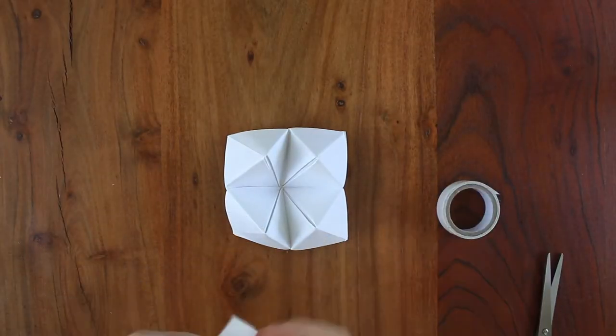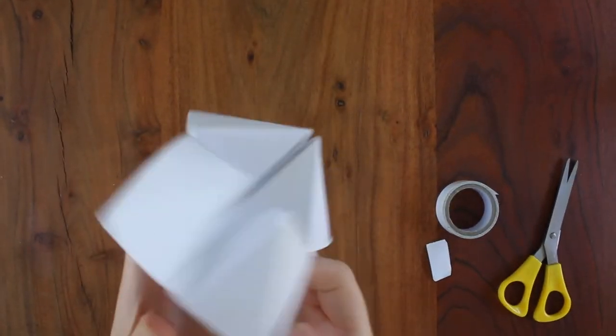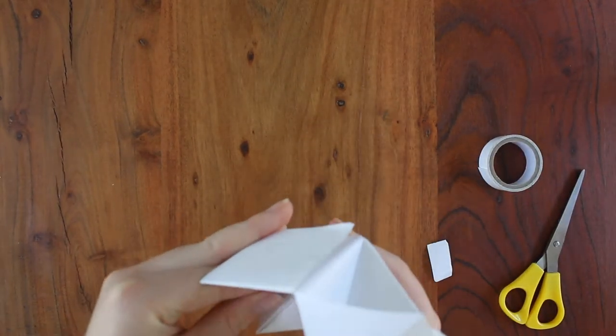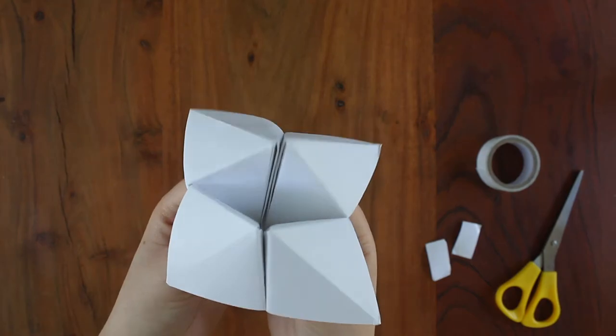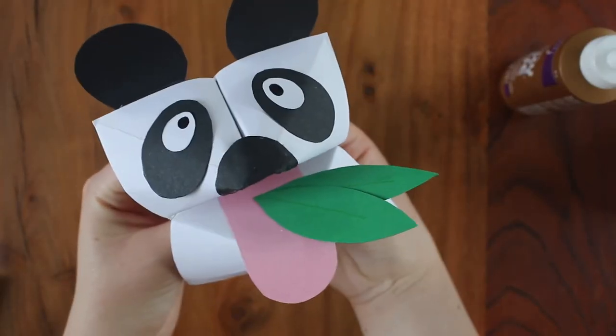Optionally, you can glue or tape the two upper and two lower quadrants together like this. And with that, you're finished your base. From here, I'll turn my fortune teller into a panda, but feel free to get creative and make your own design.